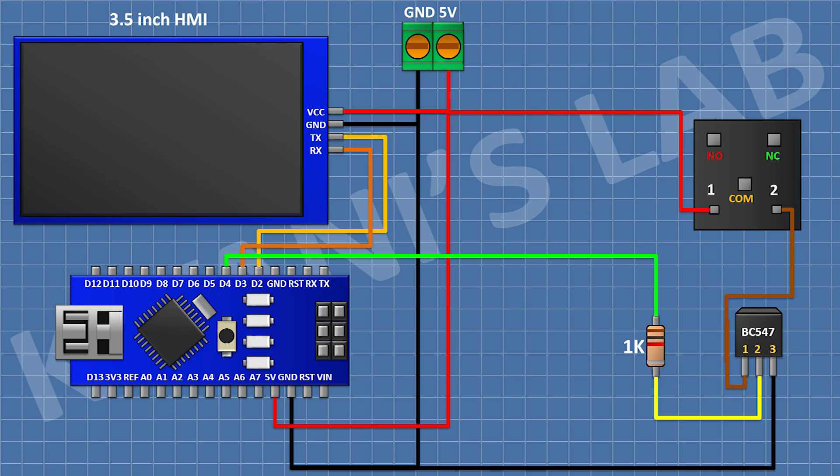Then I'm gonna connect a 5V relay and connect its one coil pin to the 5V pin of Arduino and its other coil pin to pin number one of the transistor. Then I'm gonna connect a two-pin terminal block and connect its one pin to the anode terminal of the relay and its other pin to the common terminal of the relay. Then I'm gonna connect a 1N4148 diode and connect its anode to pin number one of the transistor and its cathode to the 5V pin of the Arduino.